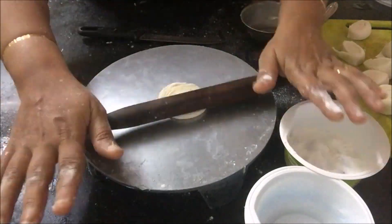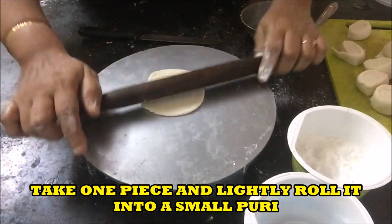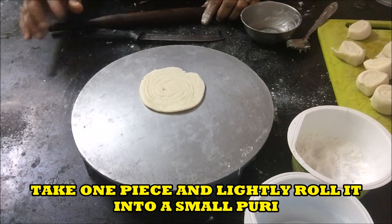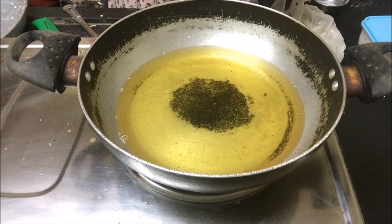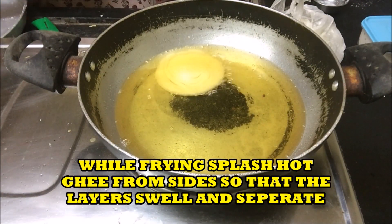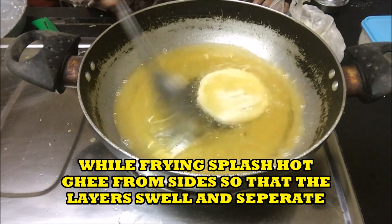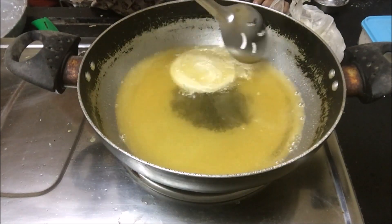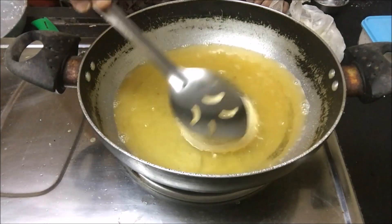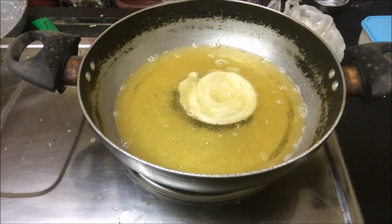Please do not seal the end part of the chapati. Now take one portion and make a small puri. Do not put pressure while rolling. Heat ghee or clarified butter and on a very slow flame fry the puris. Splash ghee from the sides so that the layers will separate.